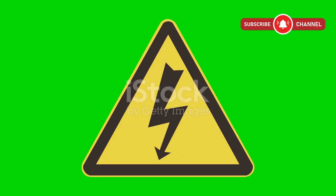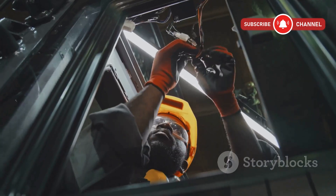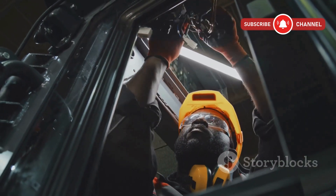But before we get started, huge warning: this process involves high-voltage electricity. It can be deadly if not handled properly. Only proceed if you understand the risks and have the right safety setup.